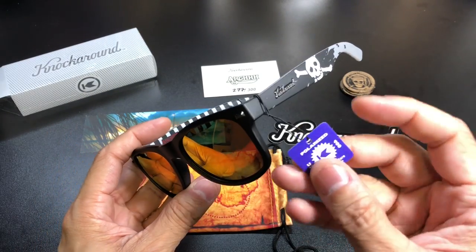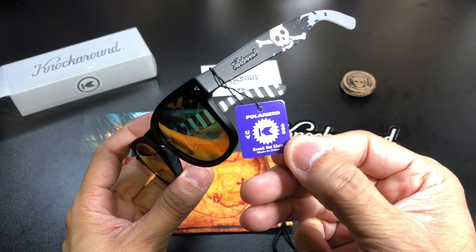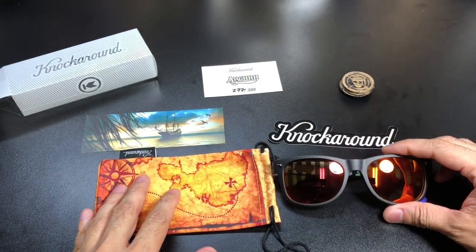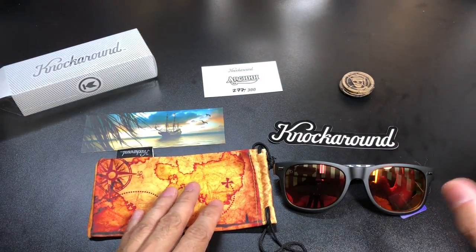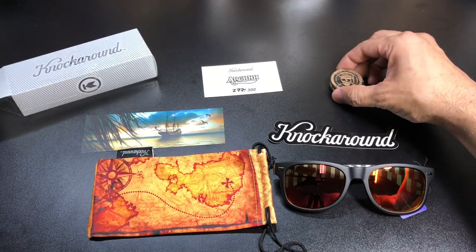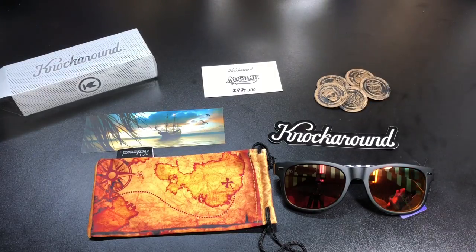You have the little hand tag here which tells you the lenses are polarized and cut off glare. So again, this is the ARG edition of Knock Around sunglasses — the Fort Knox edition. This model is already sold out. They sold out very very quickly, so unfortunately if you're watching this, I don't believe they'll be available to purchase.